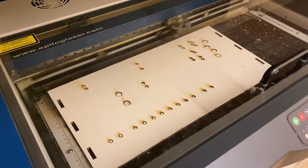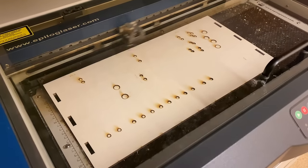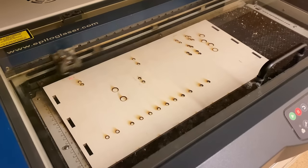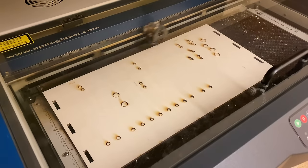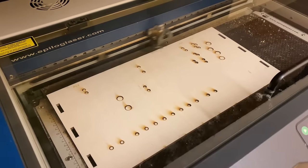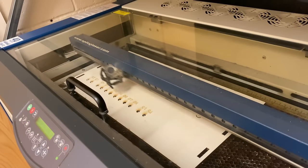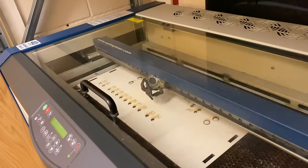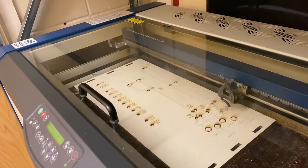And whilst I'd actually been achieving something, Charles too had been constructing a component. This was the board in which all of his lights and switches are going to go for the main control module, and he was getting it laser cut. That is something very cool — cutting edge technology. Watching the machine just burn out the holes and mark everything was just a fascinating thing to watch.